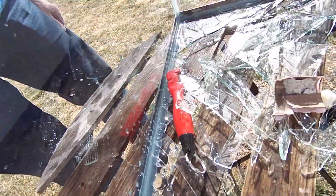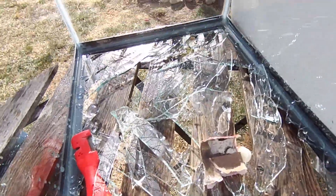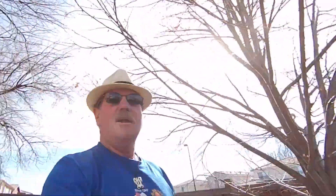Well, we'll see what happens when we get to the bottom of the glass. We've got a mess to clean up. This is Brad, SharpensBest.com. How are you doing today?